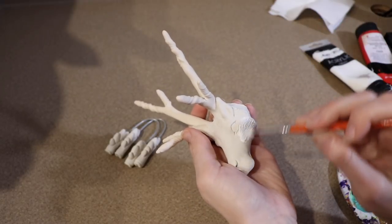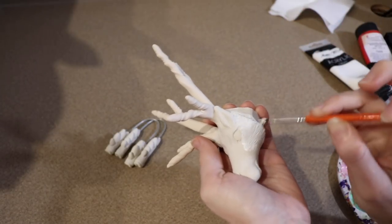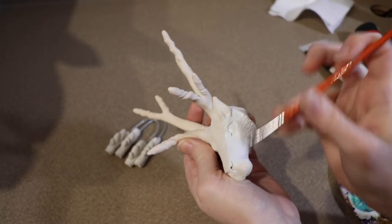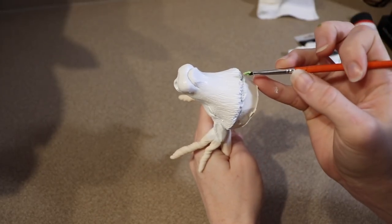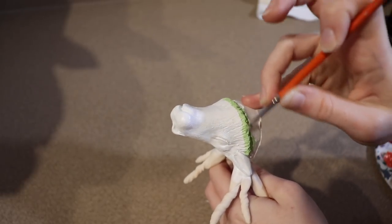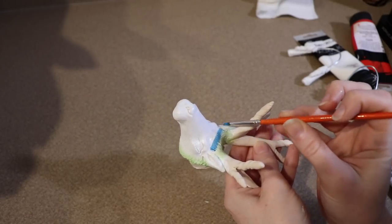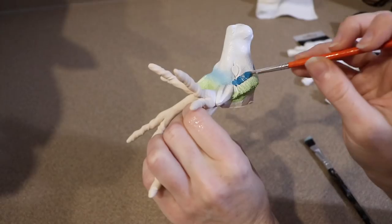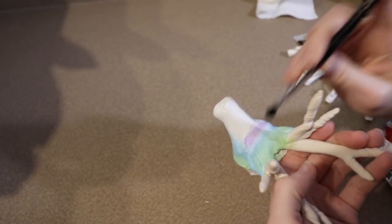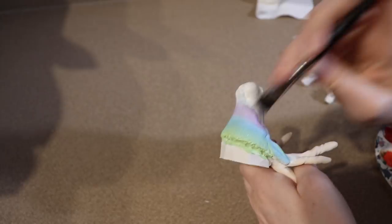Once my clay pieces are done baking and have cooled to touch, I'm going to start on the painting. For the colors of this piece I wanted the main body to be white and then have rainbow accents. I'm going to take all my clay pieces and primer them with white — a few layers to get a really solid white color. After I've primered the face, I'm going to start adding the rainbow colors and blending them together. The white paint on the face has not fully dried on purpose, so once I start blending the colors in it'll lighten them up and create more of a pastel look. The colors I'm adding to the face are green, blue, purple, and pink — the same colors in the same order as the rainbow fabric I'm going to use to make the body, so I wanted to match it.